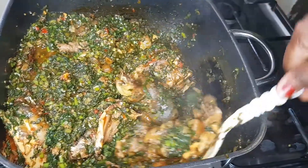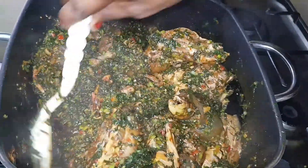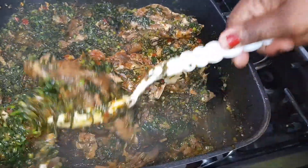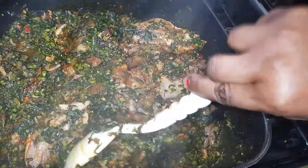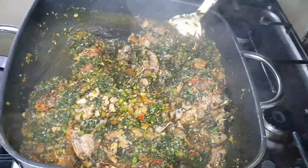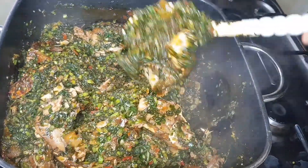Thank you so much for watching up to this point. I hope you try this recipe. I'm still learning and introducing my recipes, but thank you — I love you. Please keep checking in on me. I love you so much. Your humble cook signs out.